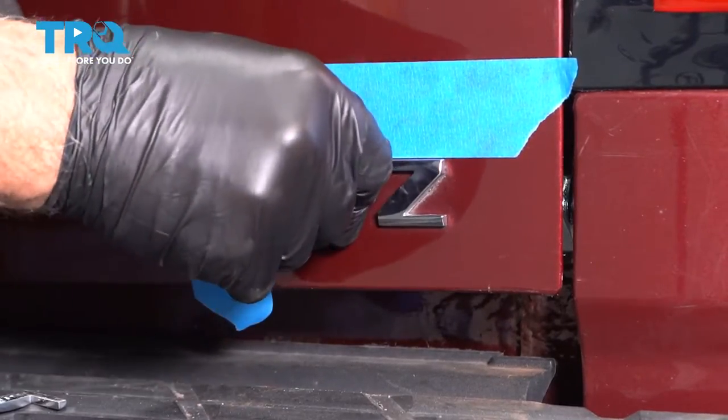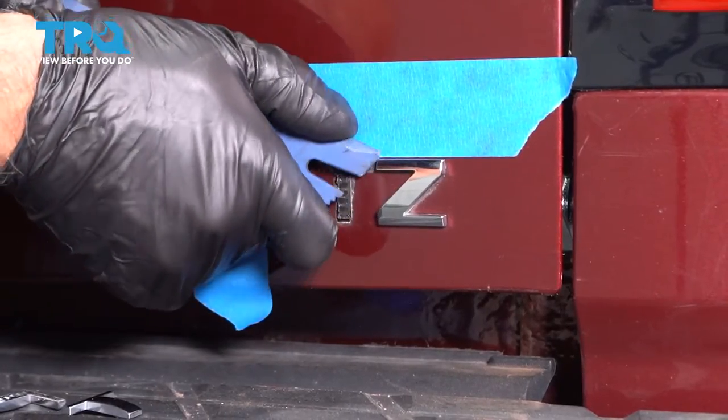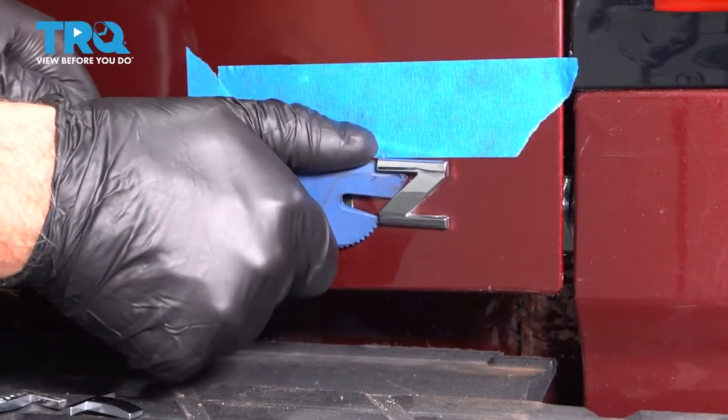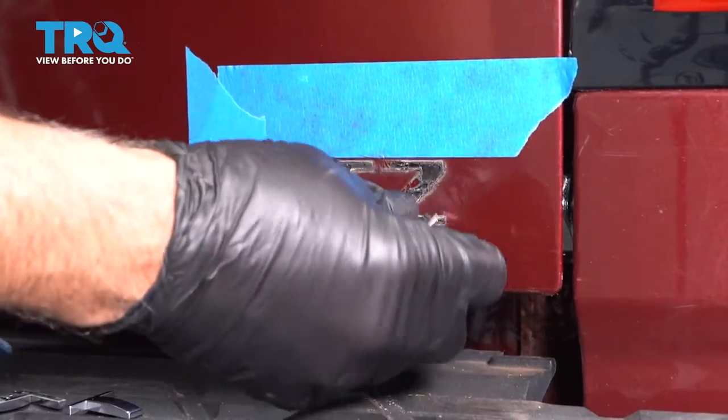Try to get underneath it. Peel those off.